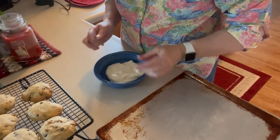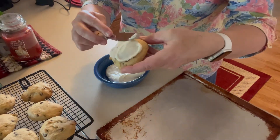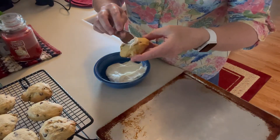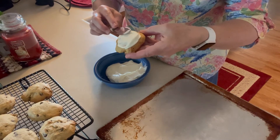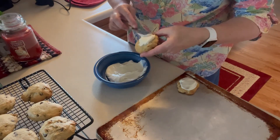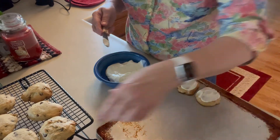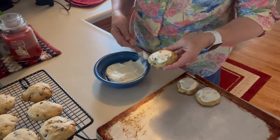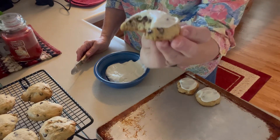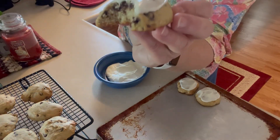I've got my cream cheese icing here and this first batch that I pulled out are ready — they're cool enough. So I'm just putting a little bit on top; they don't need a lot, just a little bit. I have one more batch in the oven. It made three dozen, so I will freeze some of these. I better try one — mmm, that is good! Tastes like banana bread with the cream cheese icing on it. That is delicious. Thank you for watching.